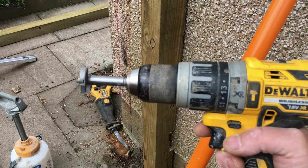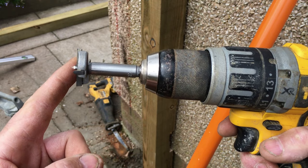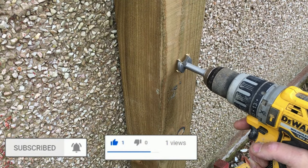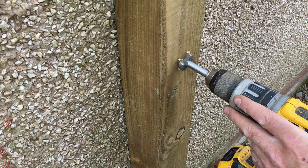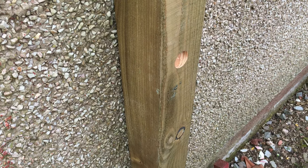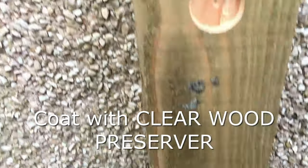So the first thing to do is go in with the forstner bit or spade bit and drill a recess about 10 millimetres deep — that'll allow us to go to the next stage. Pick the centre of the post roughly and just drill a 10mm recess at each of the three fixing positions. That's enough — you can see the recess at the bottom, middle, and top.